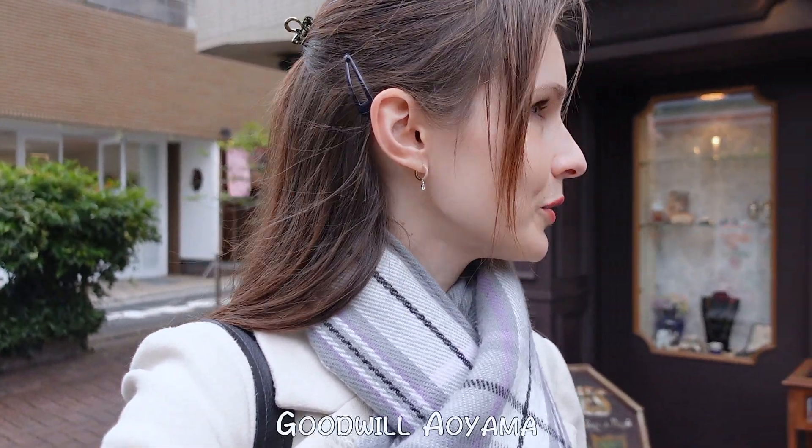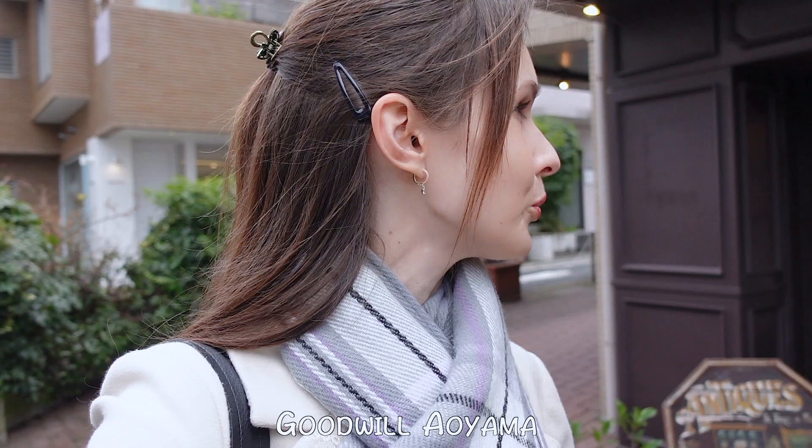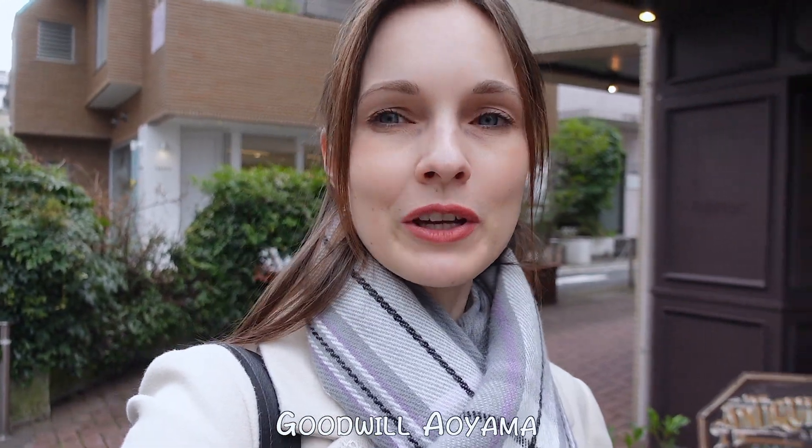We finished our afternoon tea and we're still in Harajuku, or maybe Omotesando, walking around a little bit and taking a look at the shops. Here's a nice cute little antique store — Goodwill. Let's see what we can find.